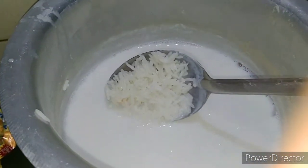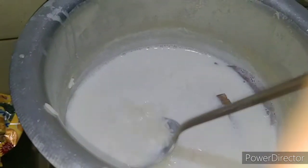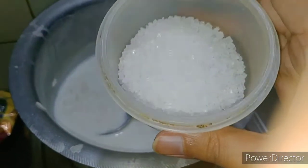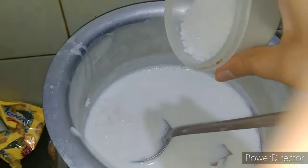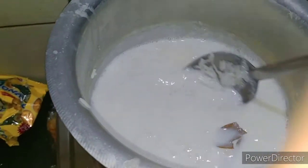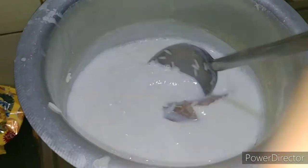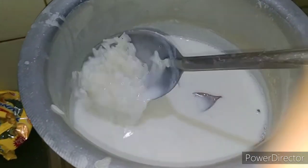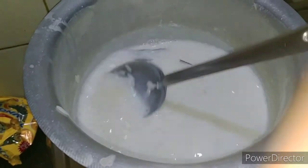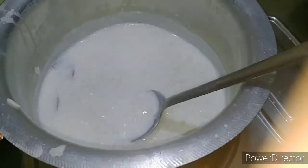It's been almost 7 to 8 minutes and the rice is also soft now. We will add sugar — I have taken 3 spoons of sugar. I don't like it too sweet so I'll mix this in, but you can adjust the amount to your taste. I will taste it and if it needs more, I will add it. Keep mixing and let it cook for 5 more minutes.